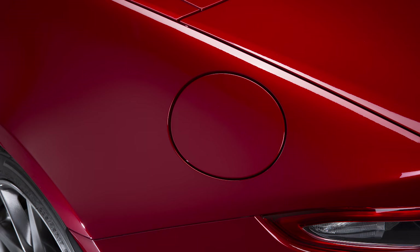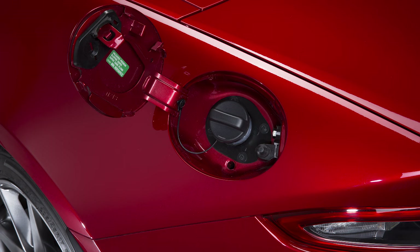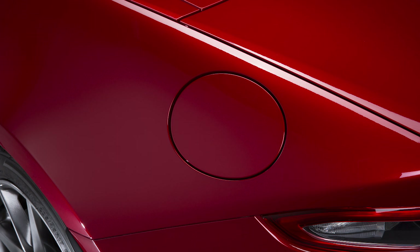To open the fuel filler flap, simply push it in and release after unlocking the doors. The flap will pop open. After refuelling, close it and push — the flap will snap shut and lock when the doors are locked.